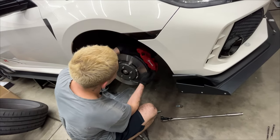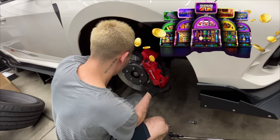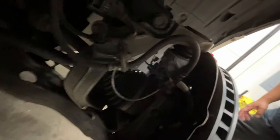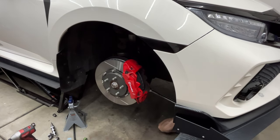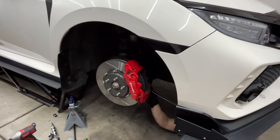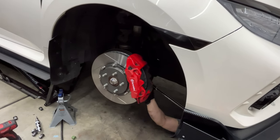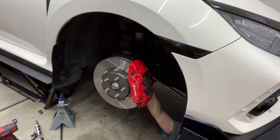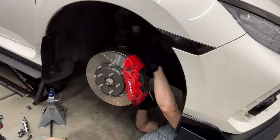Now it's time to install those new rotors from Paragon — look at those slots, that looks sick! On the back side, you have two bolts that hold the caliper to the knuckle, and you should also take off that 12-millimeter bolt that holds the hard line in place so you don't risk bending the hard line.